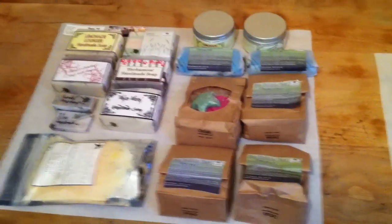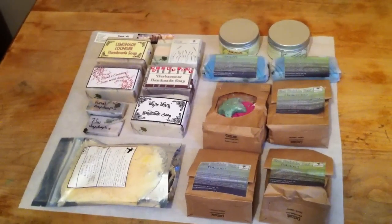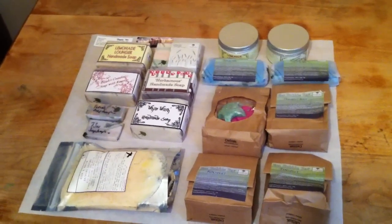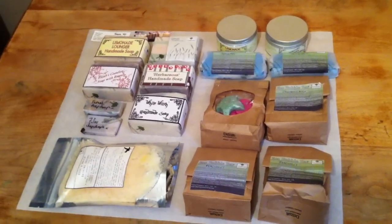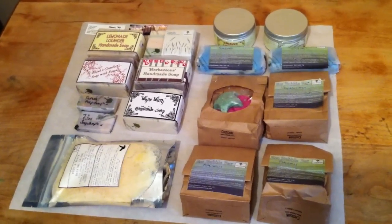Guess what? My Future Primitive haul goodies are here. I'm really, really excited. This is all the stuff that I ordered from Tiggy from Future Primitive, and I'm just setting up that haul video now. I'm really excited to get in there and show everybody all the stuff that I got.